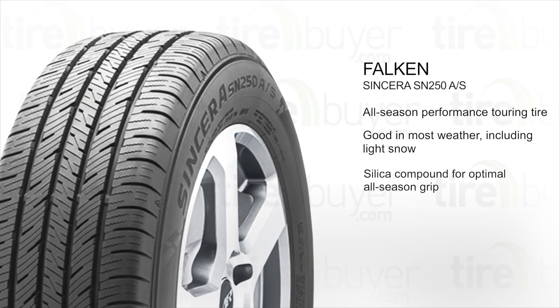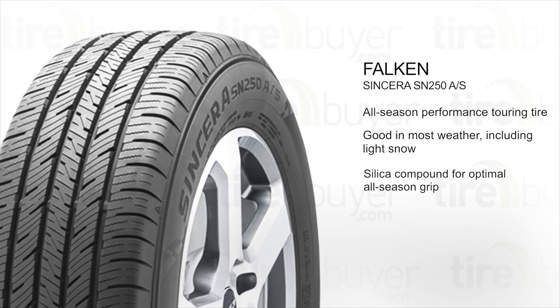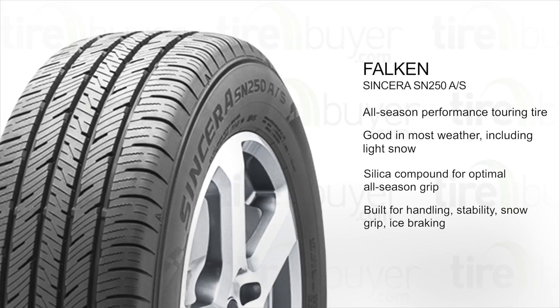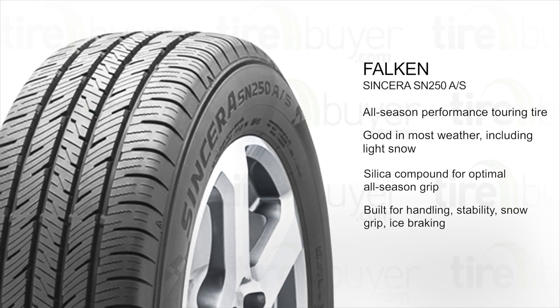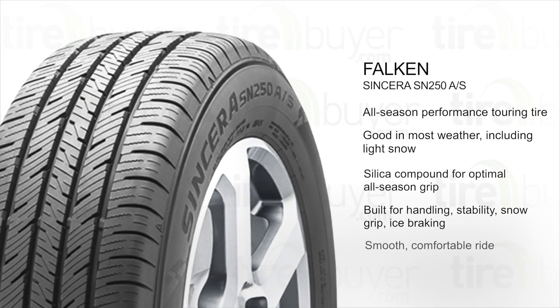The silica tread compound stays flexible in cold weather and strong in warm weather for optimal all-season traction. Tread features improve handling, durability, stability, snow grip, and ice braking. Tension control technology promotes a smooth, comfortable ride.